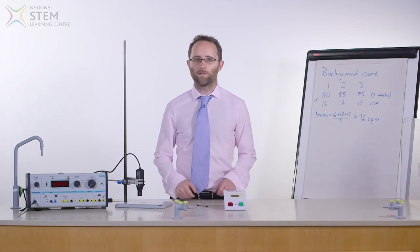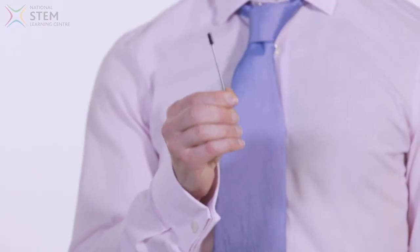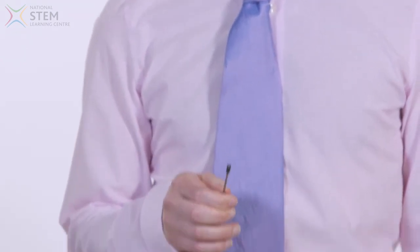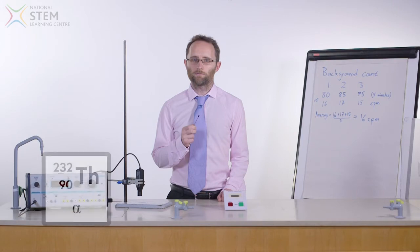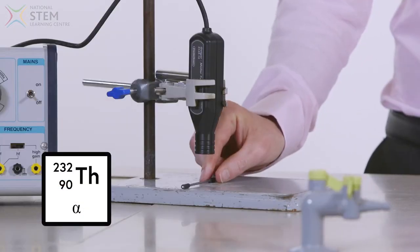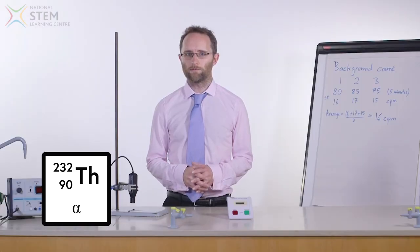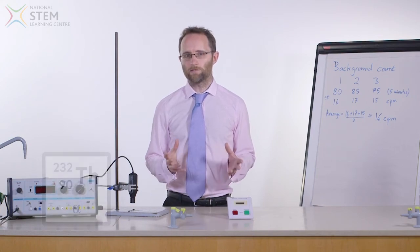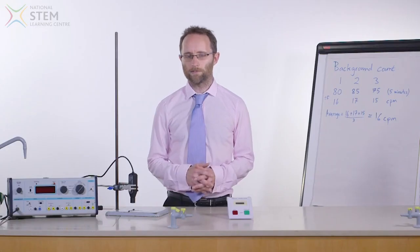Another source that it's possible to buy are thoriated welding rods. These rods are used for arc welding to join metals together, for example in the manufacture of bicycles or aircraft. These rods contain thorium, which is an alpha emitter. The radiation levels from these rods are low, but they should not be given to students because they could be harmful if broken and ingested or inhaled. This experiment should be performed over several minutes and compared to background radiation levels.